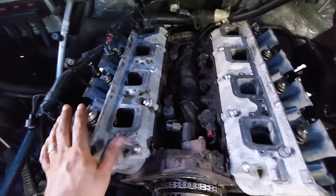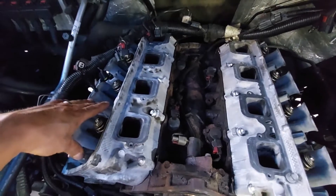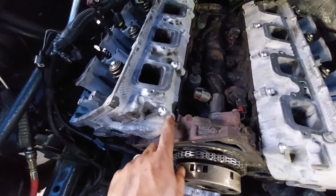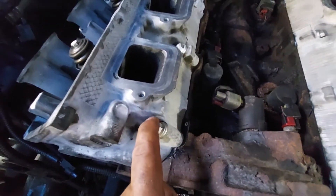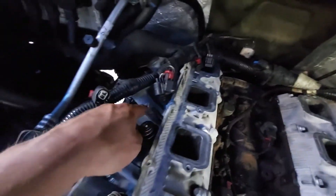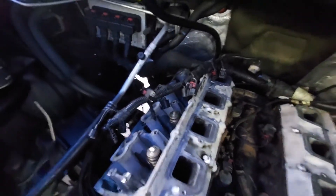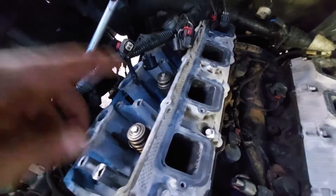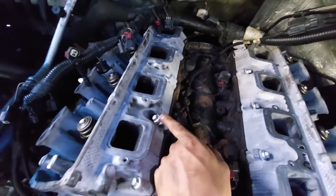Always use new cylinder head bolts — these are torque-to-yield. The small 10mm bolts and the 15mm bolts in the back use a different torque. Put a little oil on the threads and a little oil between the washer and the bolt head so you get more accurate torque. The bolts follow a clockwise pattern starting from the middle: 1, 2, 3, 4, 5, 6, 7, 8, 9, 10 all the way around. The initial torque is 25 foot-pounds. Go 1 through 10 at 25 foot-pounds. The 10mm bolts get 15 foot-pounds.